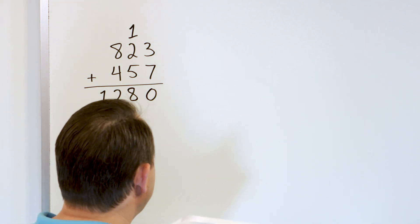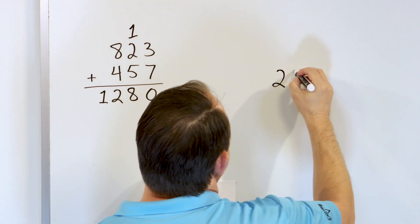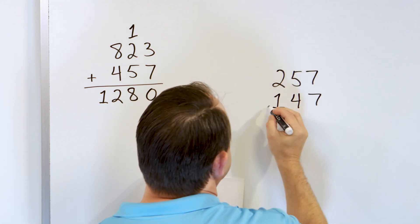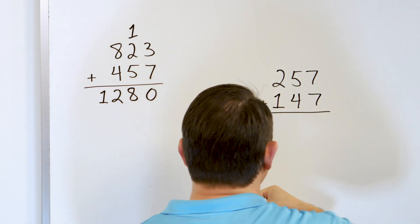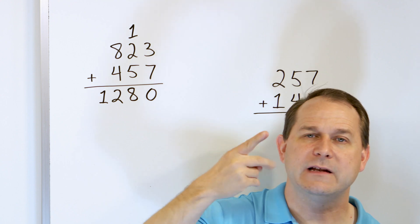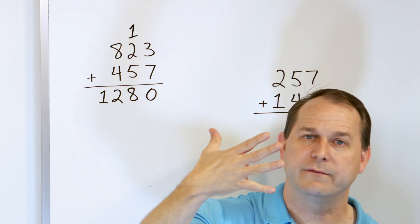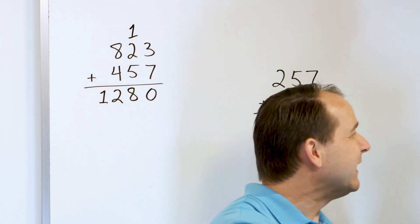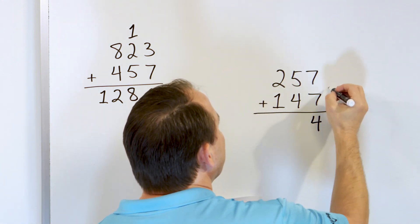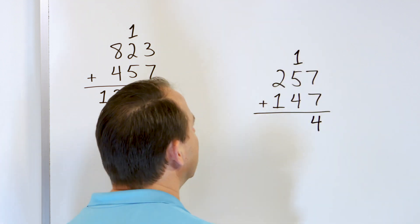Let's get some more practice. What if we have 257, and we'll add to that 147? Start on the right. What is 7 plus 7? Start with 7 in your mind: 8, 9, 10, 11, 12, 13, 14. We land on 14. Seven plus seven is 14. It's a two-digit number, so the 4 goes here and the 1 goes in the column next door.